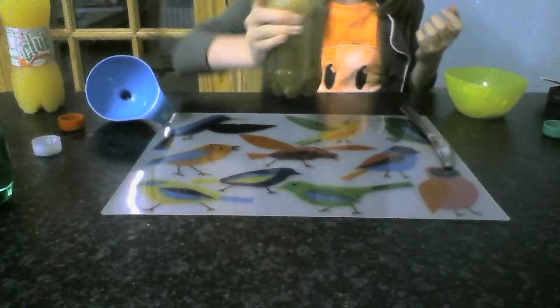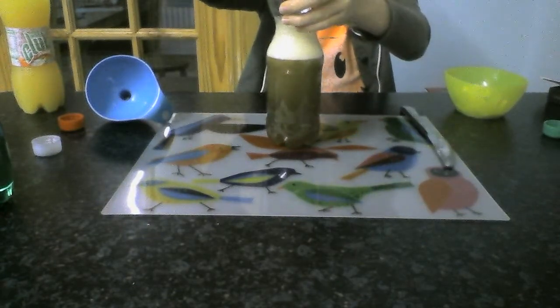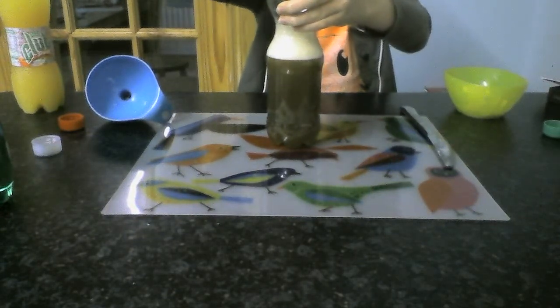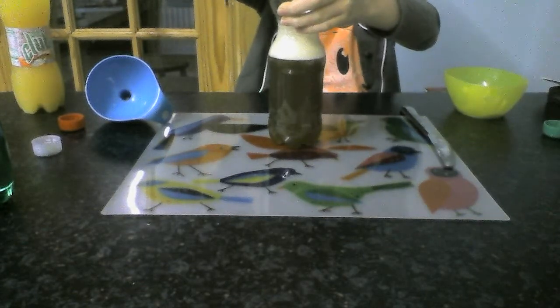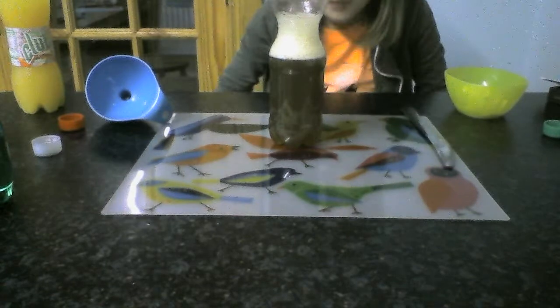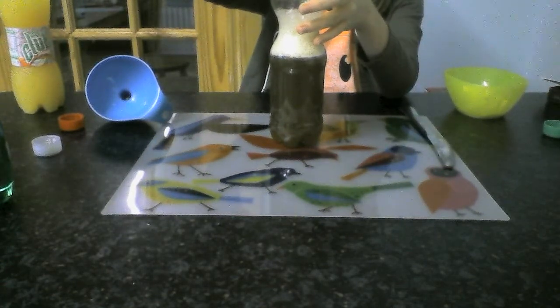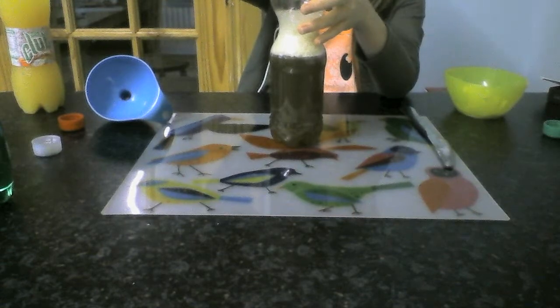So we're just going to shake it. I don't usually shake it — you don't have to. I'm just going to wait a couple of seconds in case this fizzes up. Just open it a wee tiny bit and let all the air get out there. This is the foam. And that's what you have to do.